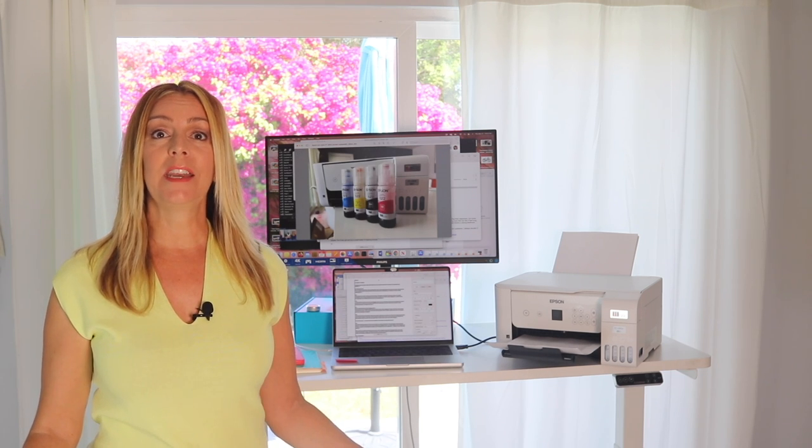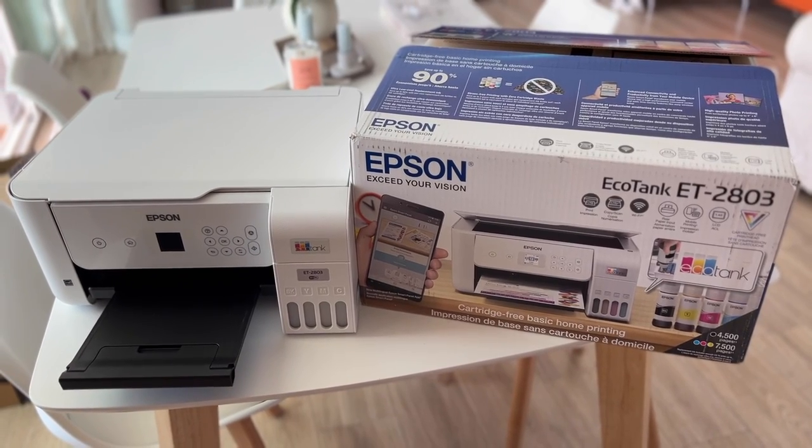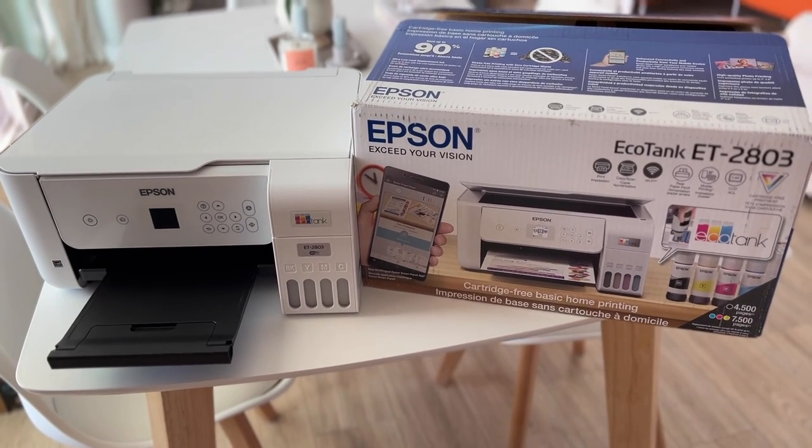I'll wrap things up by letting you know if I think it's a good pick for you. Let's start by taking a look at this ink tank printer and seeing why you might choose this over an inkjet.